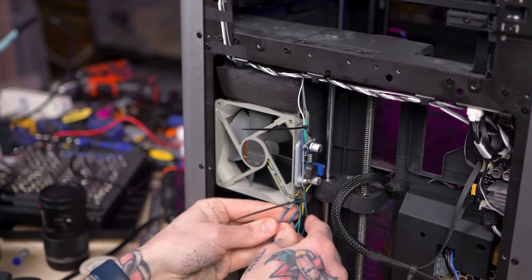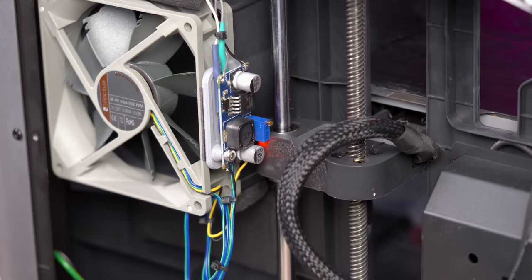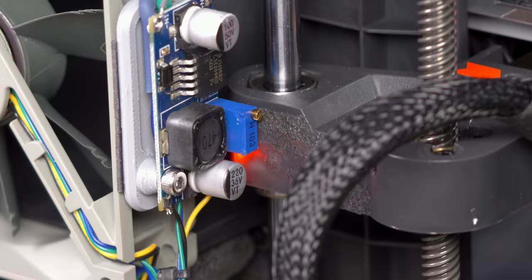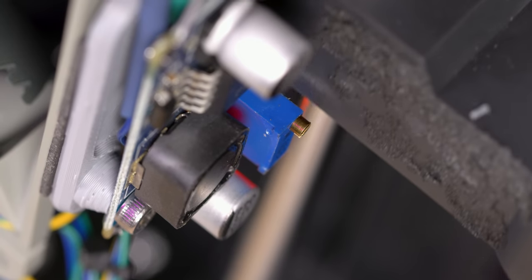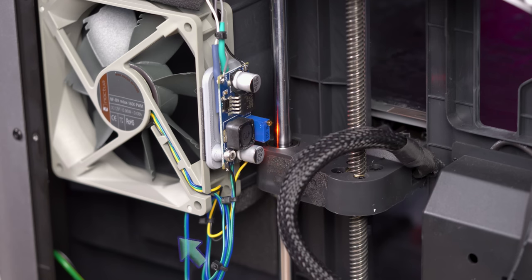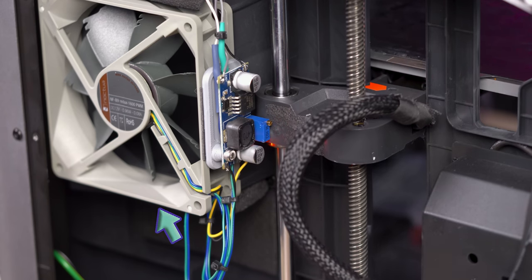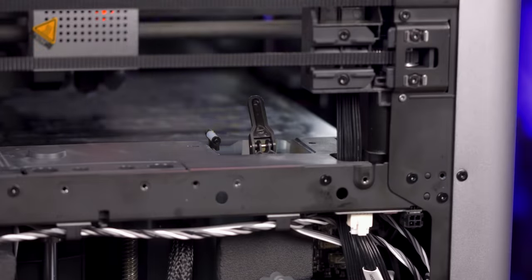I'll show you in a second just how close it is. And it just misses — actually, it caught that little bit of adhesive on the back of the bed mechanism. I do not recommend mounting it here. If I were to do this again, I would probably mount it below the fan on the bottom side — there's plenty of room there — I would just have to extend the wires.